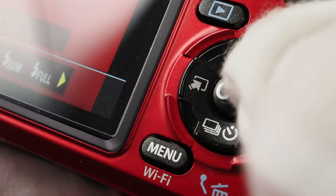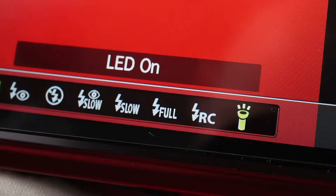For photography you most likely don't want the LED illuminator on all the time, so I recommend navigating to the camera's flash menu and enabling the option 'LED on.' By doing so, the LED will only turn on during autofocus operation and when taking the photograph.